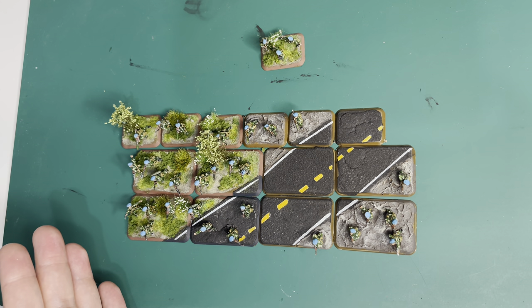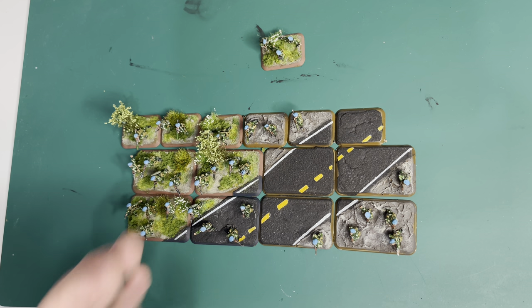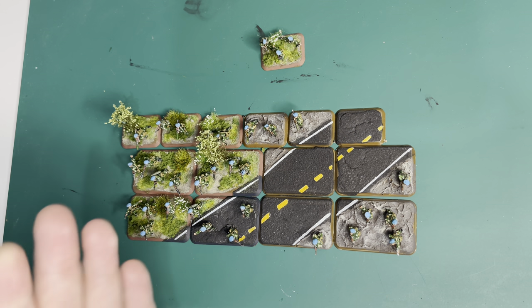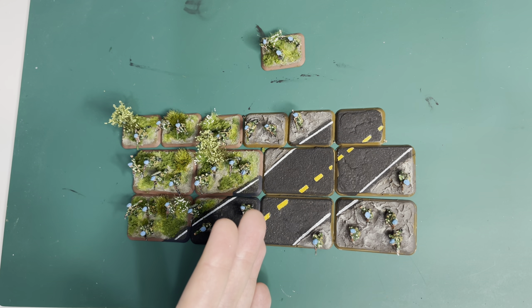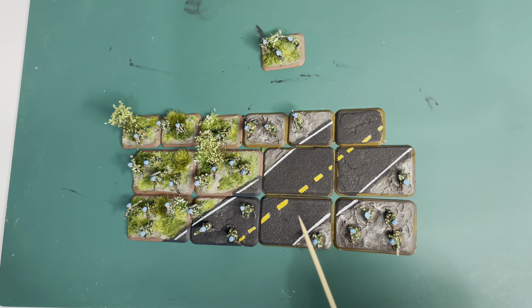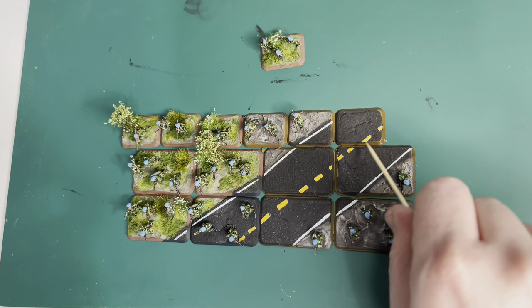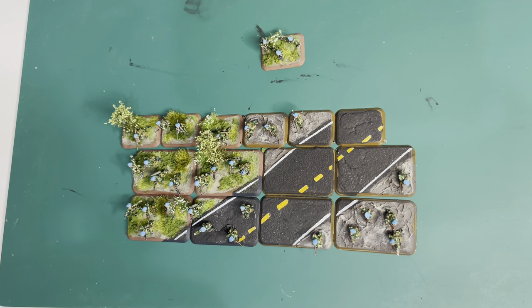If I was to critique myself, I'm not 100% happy with the dash lines in the center. Getting those even gaps between the blocks is really hard, especially with the gaps between bases themselves. Unless you're going to fully measure it out — maybe I should have — but as they say, good enough for government work.